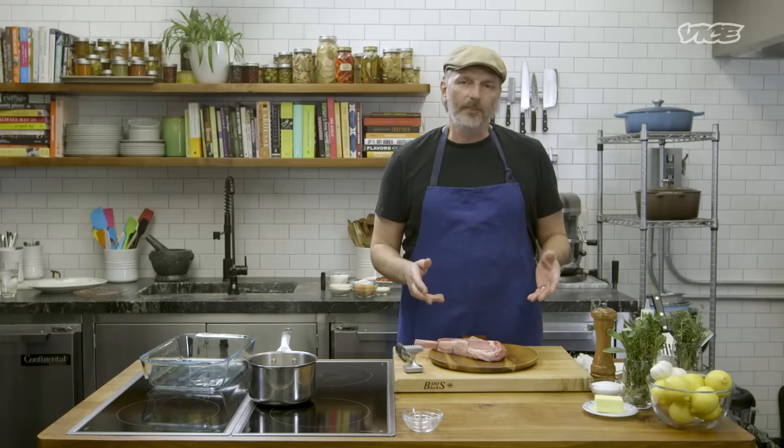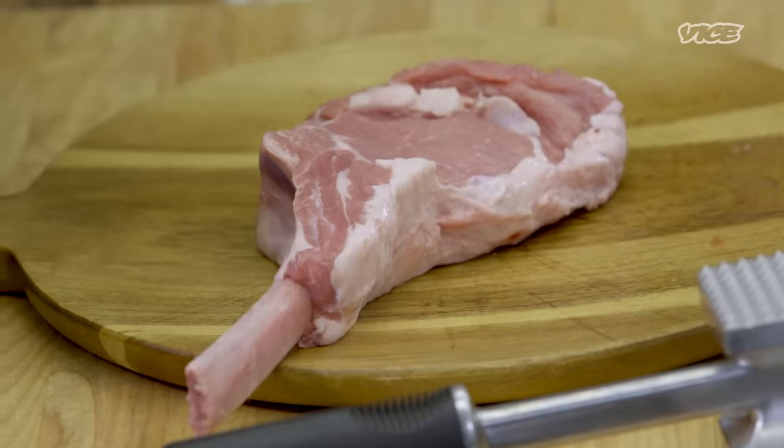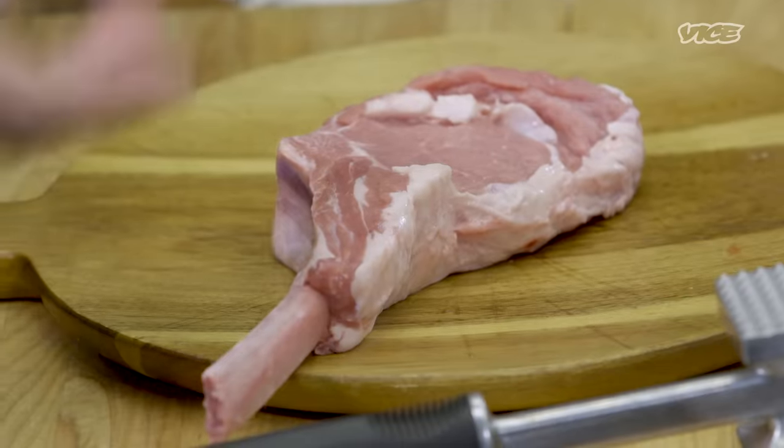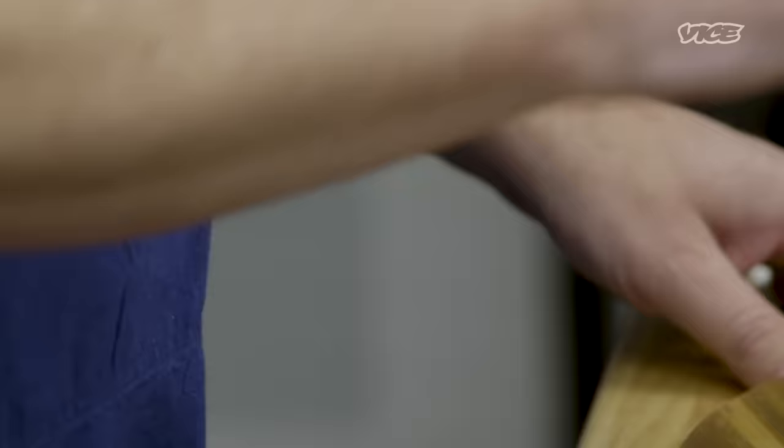Cooking something on the bone is really, really important in meat cooking because that bone side of the meat will protect it from the heat. This whole area here is going to come out nice and pink, really super juicy, and it's going to release a lot of that meaty flavor. So we have our brine — that's cooling. It's really important that our brine is nice and cold when we put it over the veal, and we have our veal chop.